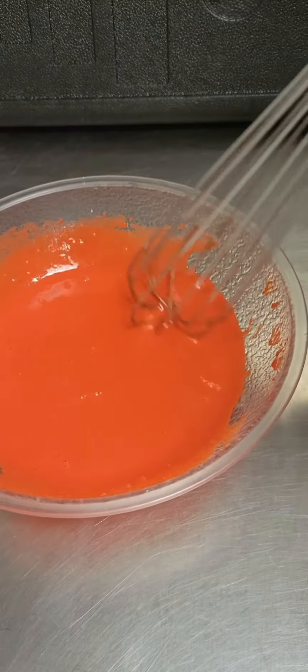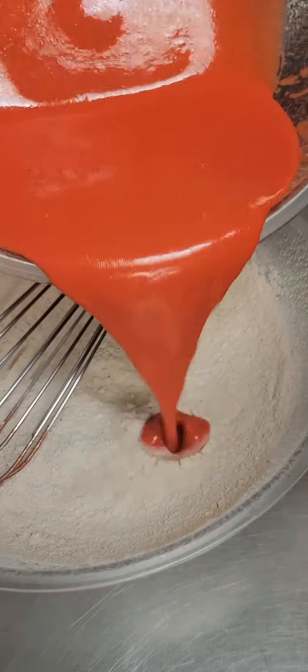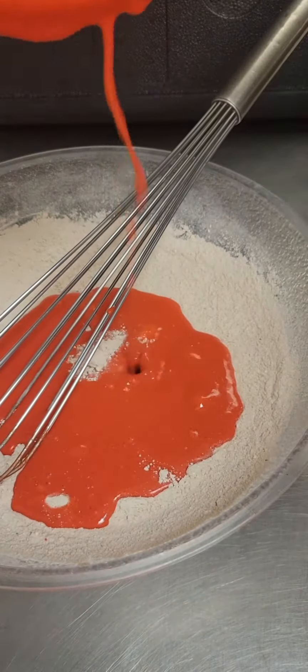Once it's whisked together it'll look just like this, and we're going to add our wet ingredients to our dry ingredients and whisk both together.